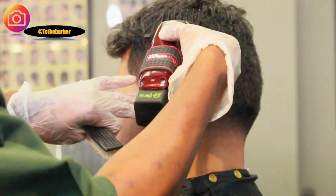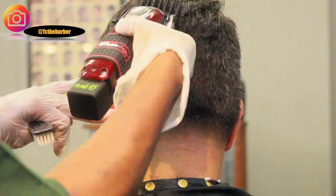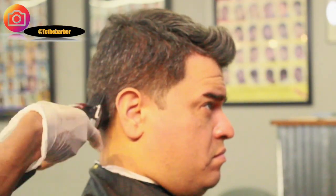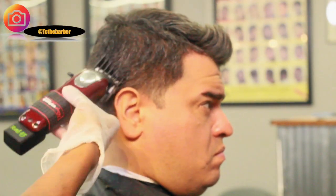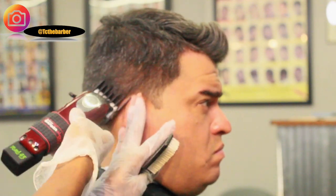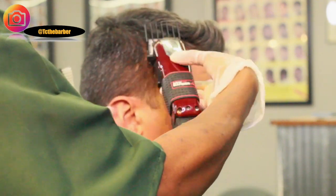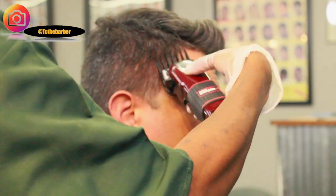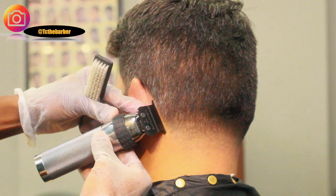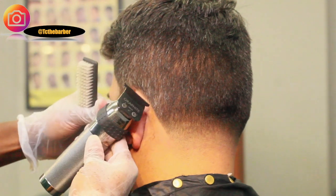Now with the number three guard with the lever all the way closed, I'm going to knock down the sides in the back. This is the length — the number three guard is the length that he wants the sides in the back down to. And I'm going to repeat the same steps on the right side of the head, making sure the sides in the back are all even, the same length. He likes to keep the side in the back a little darker just because he has a scar back in his head, so that's pretty much the level that we went with the number three guard. So now I'm just edging him up in the back.